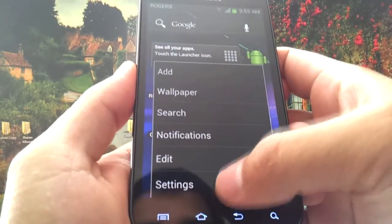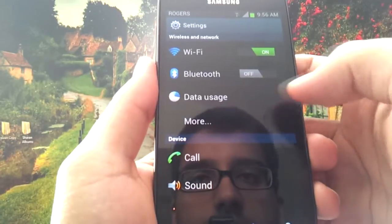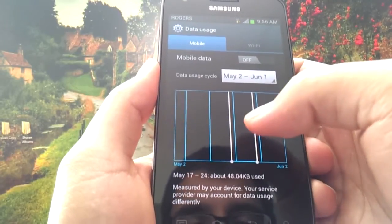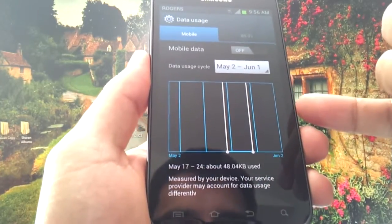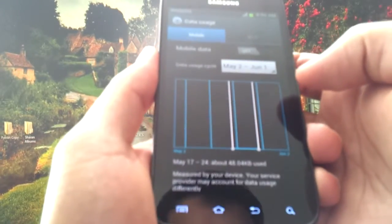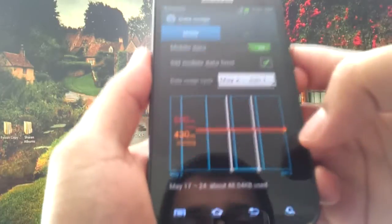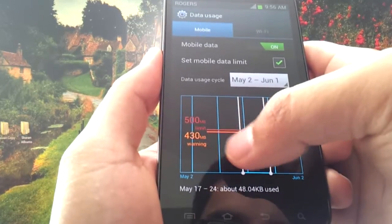This is perhaps one of the most important functions in my opinion. The main phone settings have been adjusted, and if you tap Data Usage, you can cap your data limit. For example, if you have a 500 megabyte data plan, you can set the bar so that when you reach 500 megs in your data cycle, the phone's data turns off automatically.